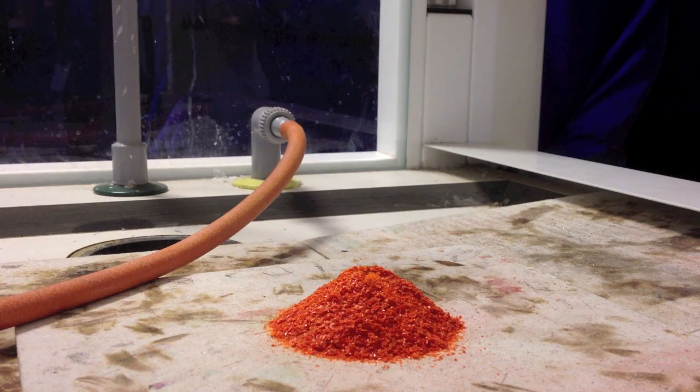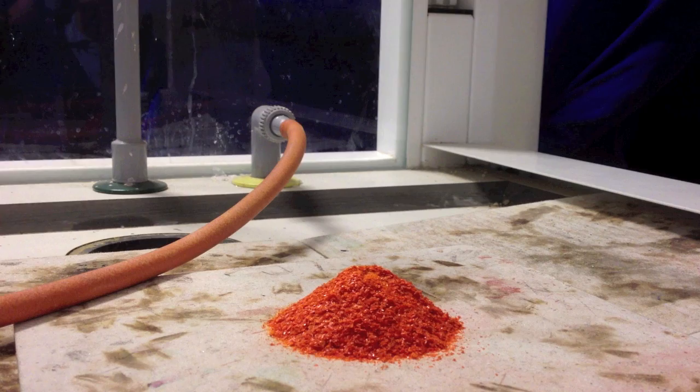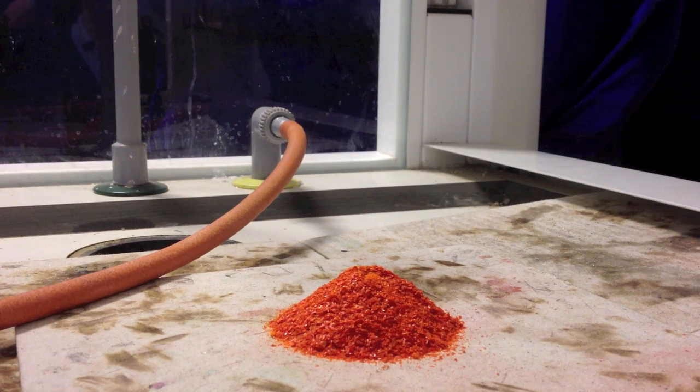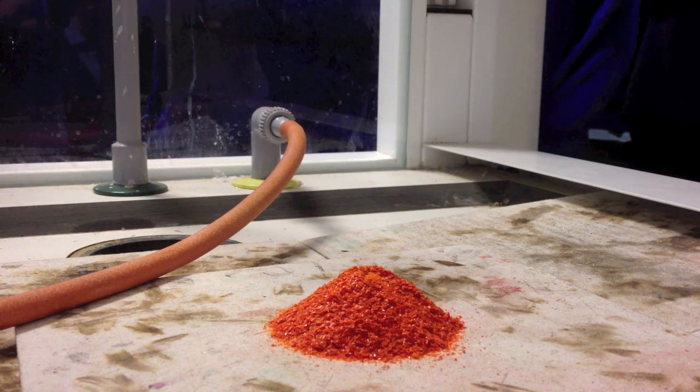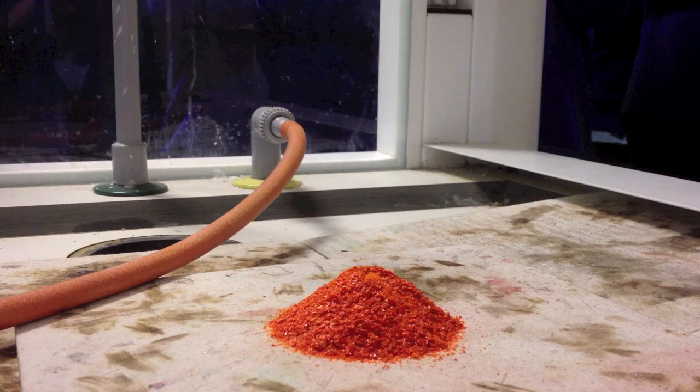What I want you to be watching for is how we know that there's been a reaction with this dichromate. Firstly, how we know whether there's a reaction, and secondly, how we know whether it's exo or endothermic — anything we can spot.